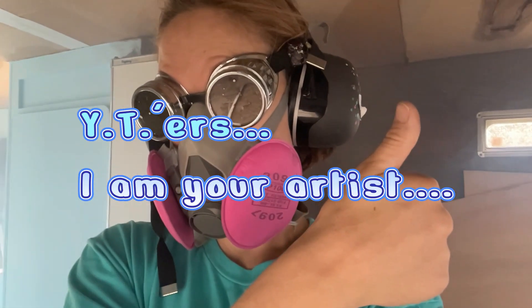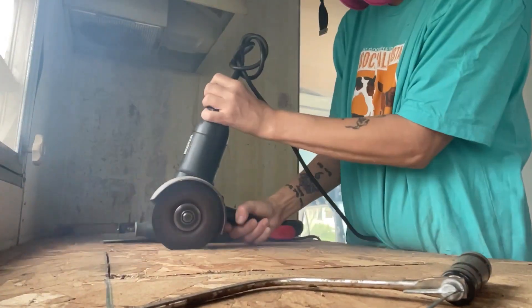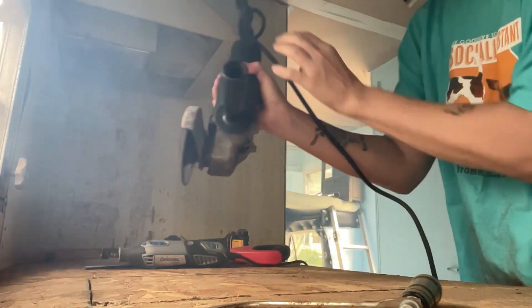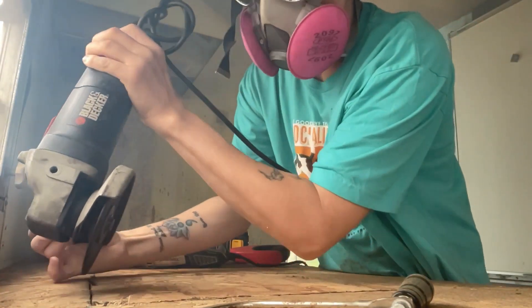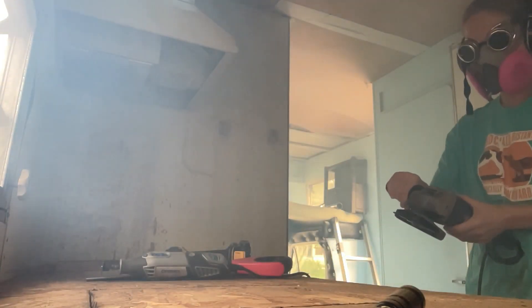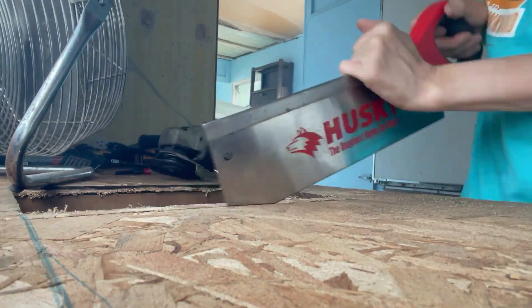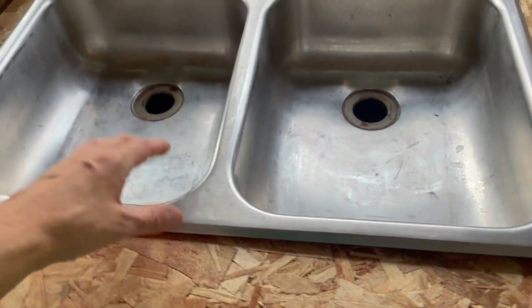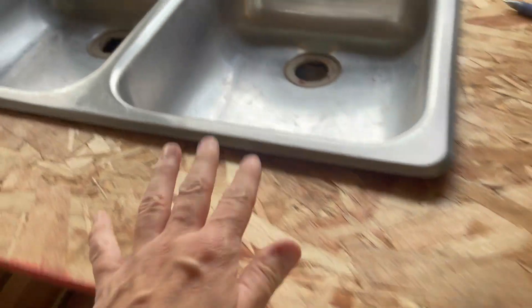One of us needs to get a bigger grinder. Well, I got her in. Got her somewhat raised up enough so we can put caulking on there and burn it.